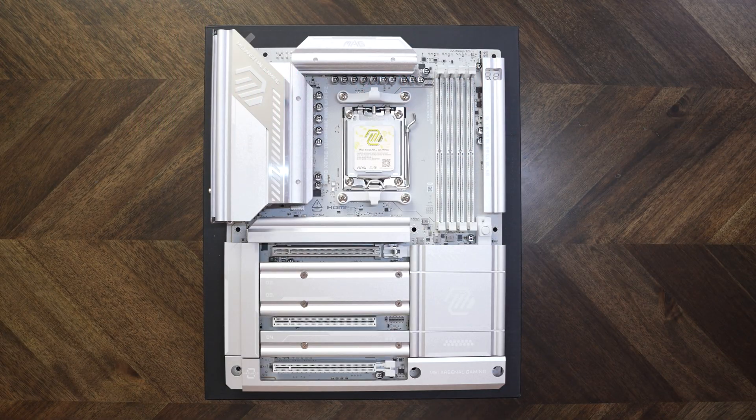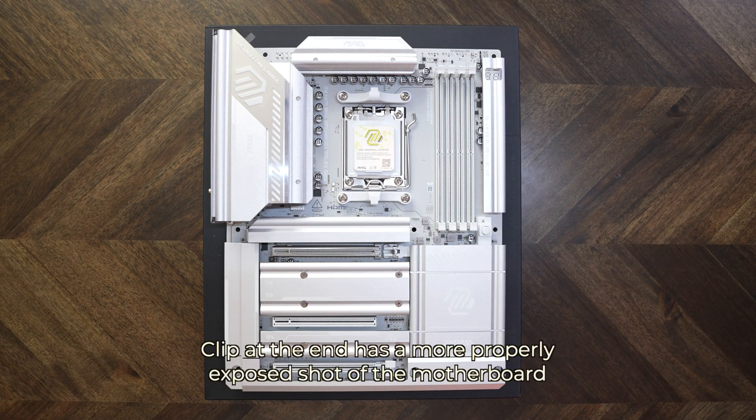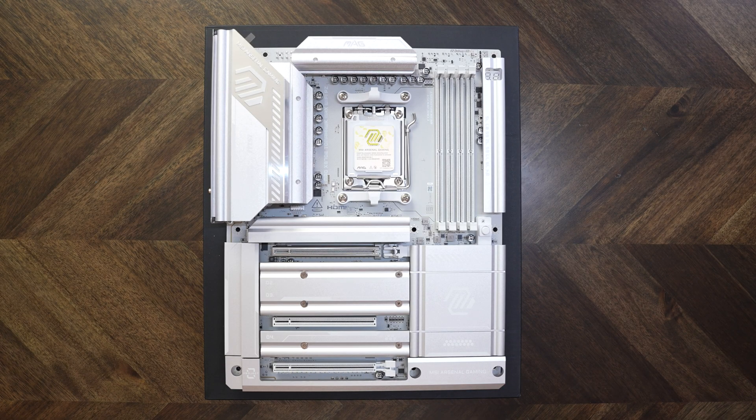On my monitor it looks kind of white, but in real life it's more of a silver. It's not white at all, although the writing on some of the parts is actually white.